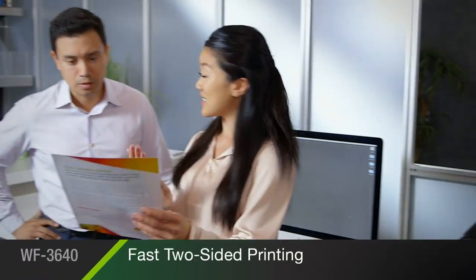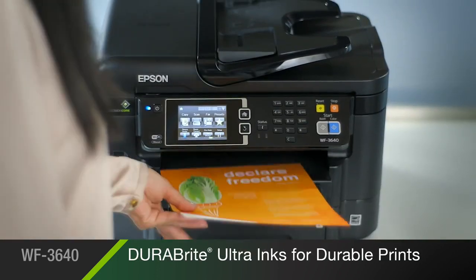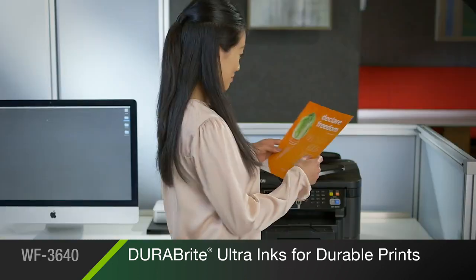Quick, two-sided printing delivers greater productivity. Epson's DuraBrite Ultra inks create instant dry prints resistant to smudging and fading.